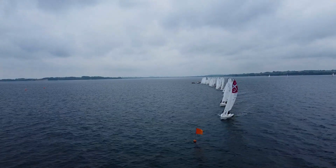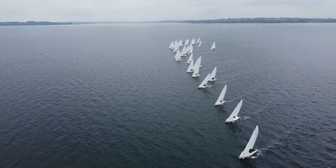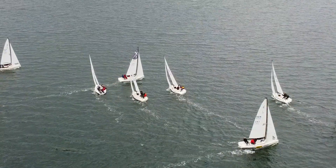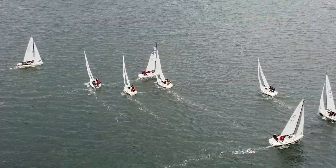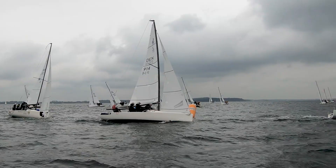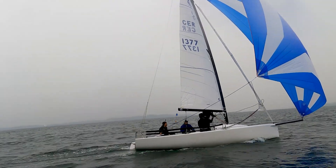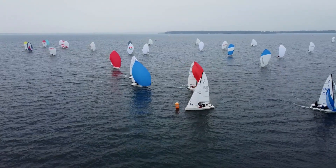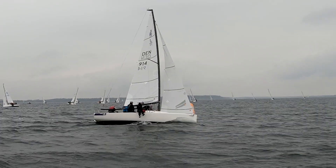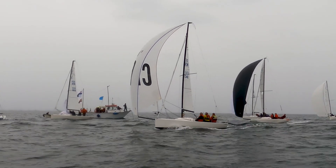Race 9. Again an aggressive start by the fleet, which made an almost perfect rolling start, with a large part of the fleet fighting for position at the committee end. Upwind, most of the fleet kept to the left-hand side. Germany 13.77 was first at the top mark, closely followed by Denmark 940. Downwind they chose to split up. At the second upwind leg, Denmark 941 took the lead and kept it towards the finish line in front of Germany 13.77.